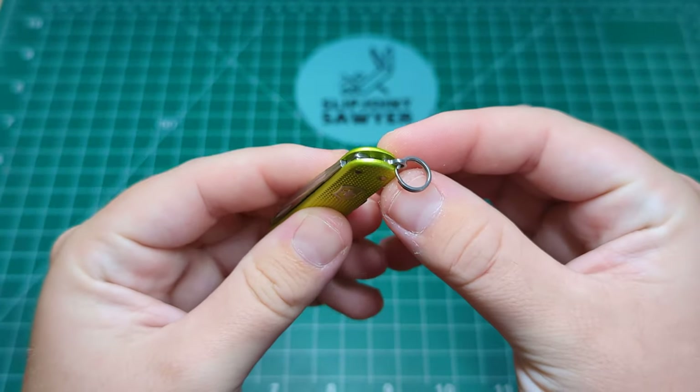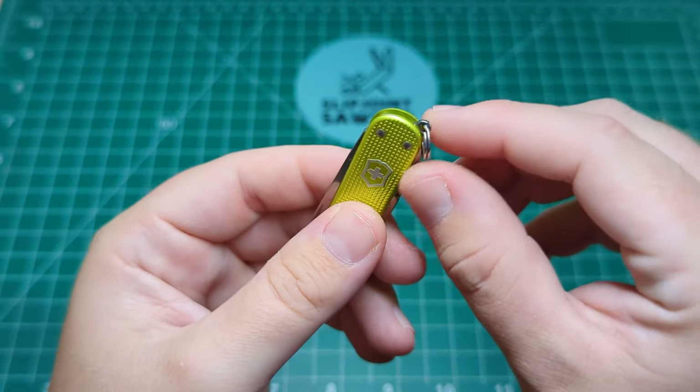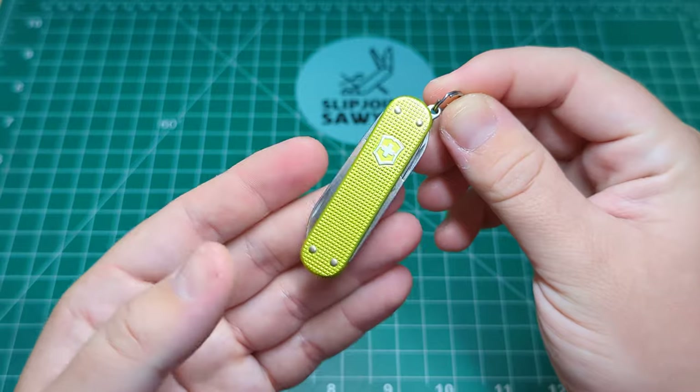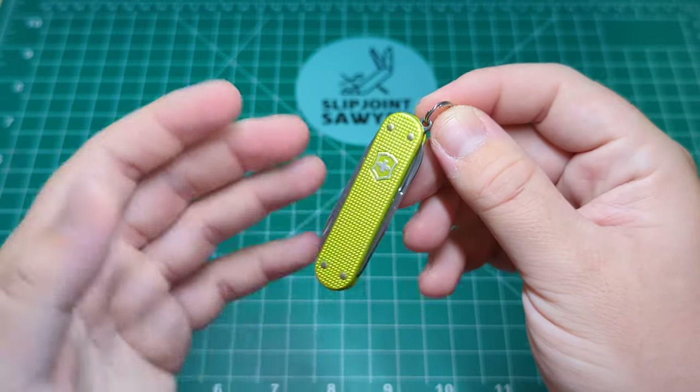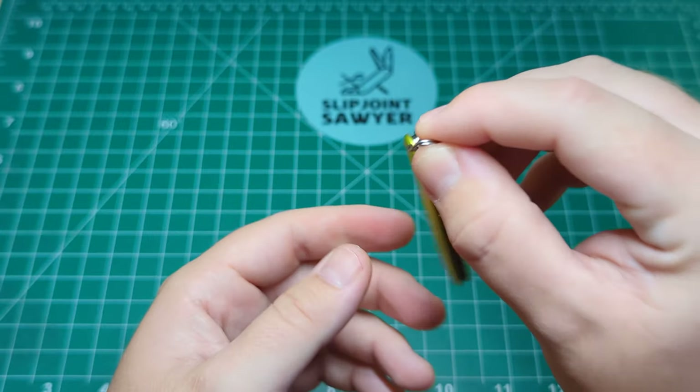Let's take a look at some of the tools. The key ring would be number one, and this is probably the only size I really love the key ring on, because for me this is a perfect size for the keys. Anything bigger than this gets a bit clumpy, a bit large in your pocket. This will live on my keys, as I mentioned.